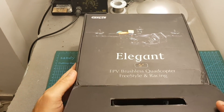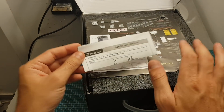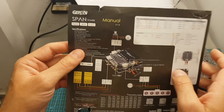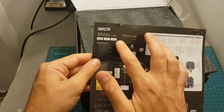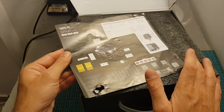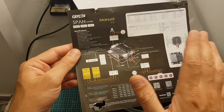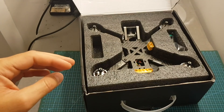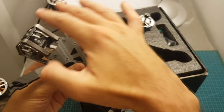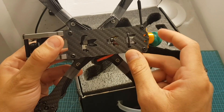Let's have a look at what we're getting inside the box. First we get the instructions manual for the RxSR receiver since this is the bind and fly version. We also get a pamphlet which is the user manual. This quadcopter is using the new SPAN tower, so you can see the specifications. Next we can find the quadcopter itself — everything is assembled, and because this is the bind and fly version, we can also find the RxSR receiver on the bottom.